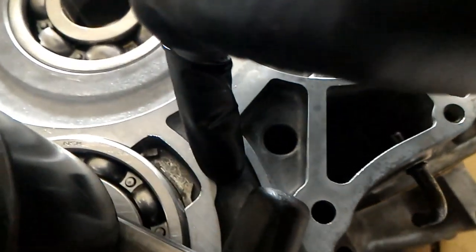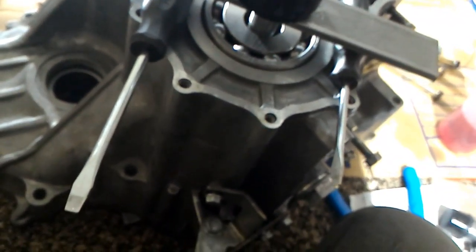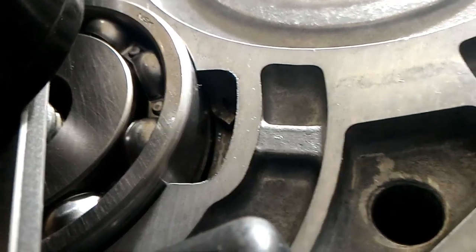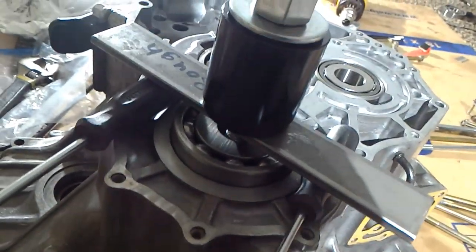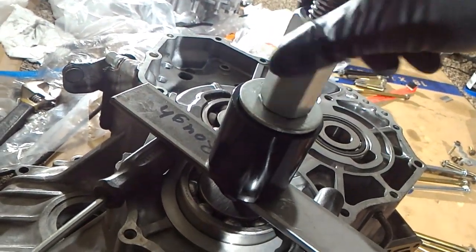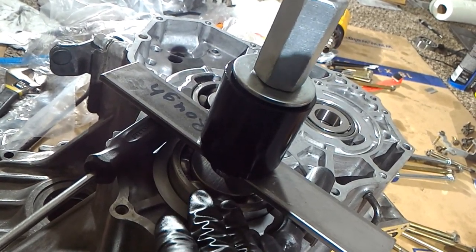I hammered it here and here and it spread out even more, and now it's letting me push through. It's hard to see but it's completely jumped out of its groove and the tension is almost nothing — I don't even need a wrench. That's the trick for knowing if it's binding or not: if you need a wrench, that means it's still bound, at least for this bearing.